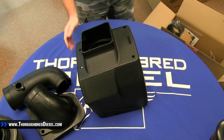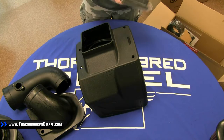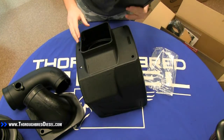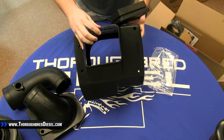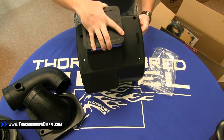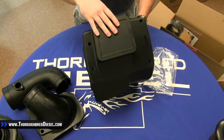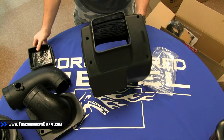This kit is unique in that it comes with something called a box plug. For those of you that might be concerned with too much heat coming into your air intake because of this bottom entrance, this box plug simply pops in here. There's a hardware kit that allows you to mount it in permanently. This does reduce airflow, but it also keeps a little more heat out of your intake.